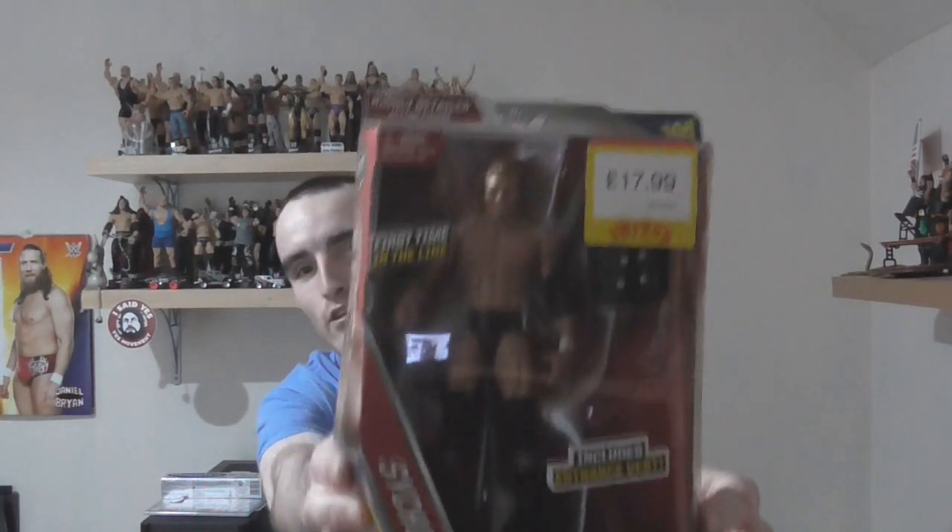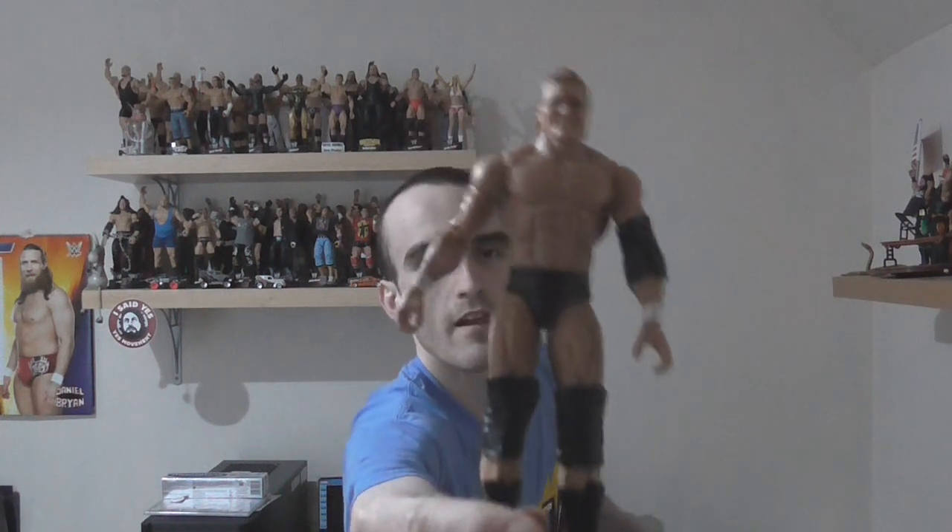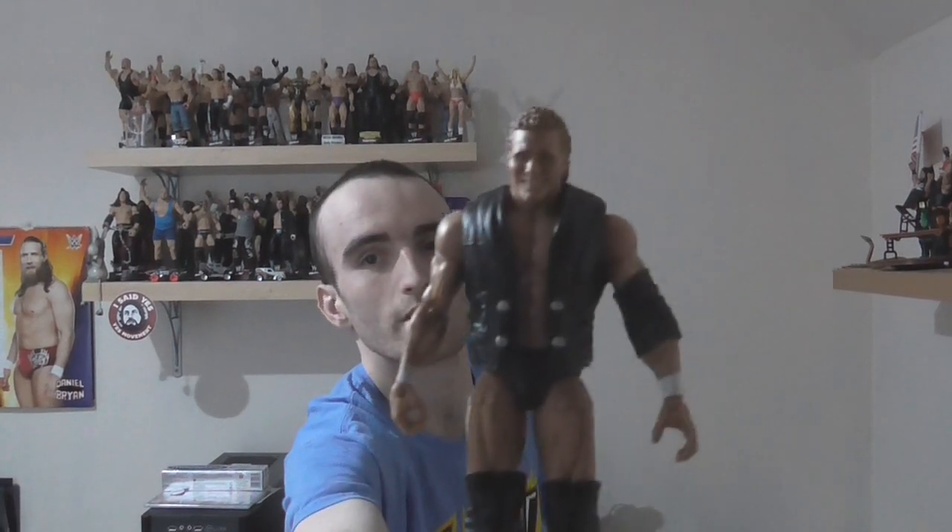Got a couple of elites now. First we have Psycho Sid — comes with an entrance vest. First time in the line. Signature move: powerbomb. WWE Champion, WCW World Champion, United States Champion. I also got Mizdow in this series. Let's open it up. Here he is — here's old Sid. He looks pretty good. There's his back. And he has a little jacket too.